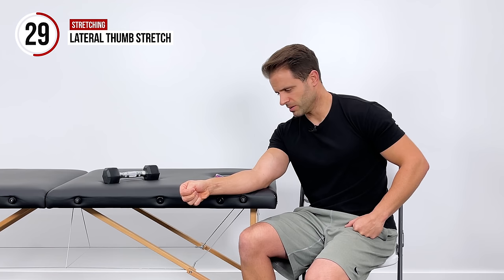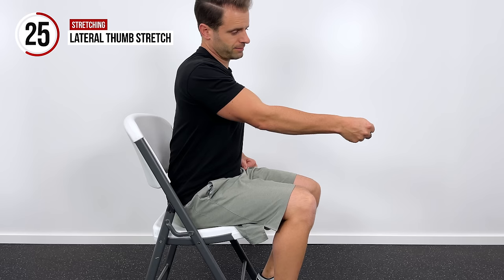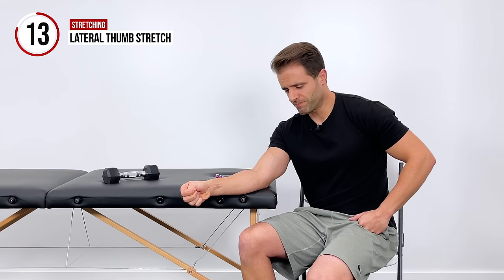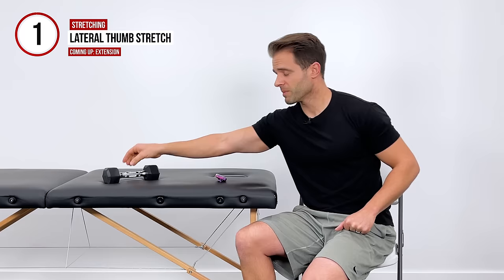The next thing we're going to do, as soon as we're done with stretching, is get into some gentle strengthening — some gentle range of motion activities with some weights. I do have a weight here; it's just a five-pound dumbbell. I typically recommend starting pretty low — one, two, or three pounds is usually enough to start with as we work through some of these simple exercises for your wrist.